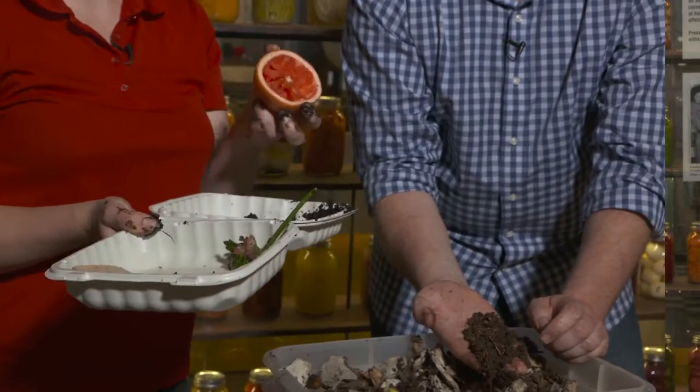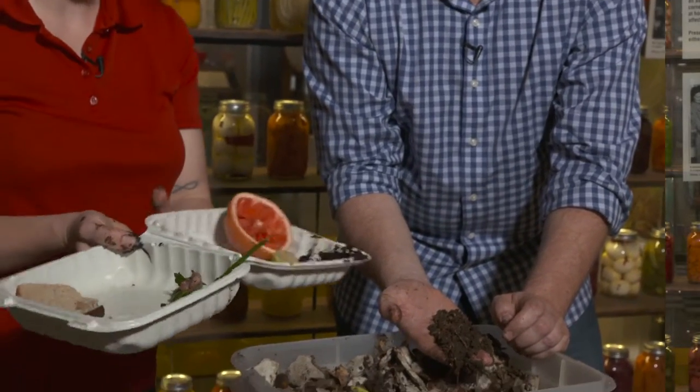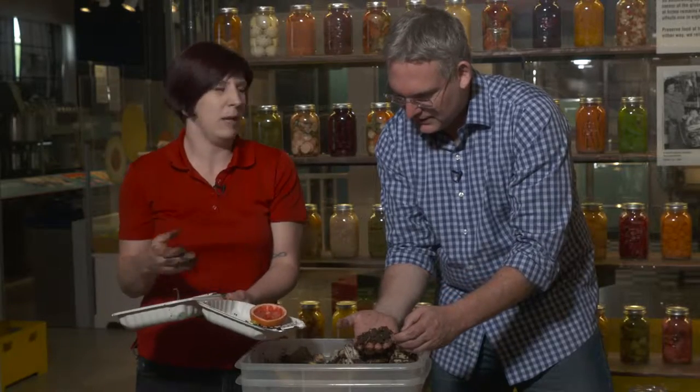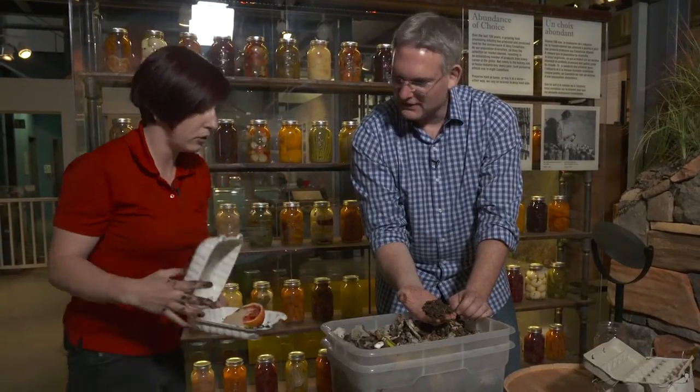In my tray I am not going to put citrus peels like grapefruit and lime — the worms don't really like that. It changes the acidity of their environment and makes it unpleasant for them. Things like bread and bakery products are going to grow the wrong kind of organisms — you're going to get a lot of little white worms and it's going to start being stinky. And you want to avoid any meat products. So everything except meat, citrus, and bakery products is good to go.